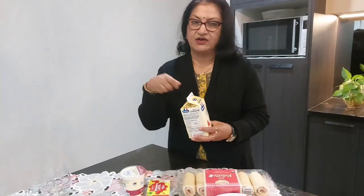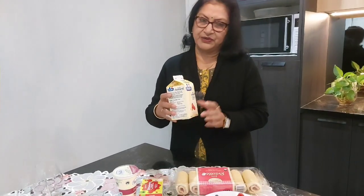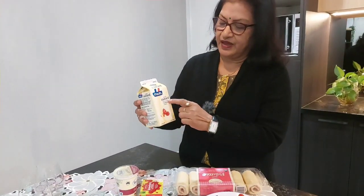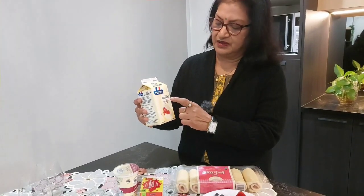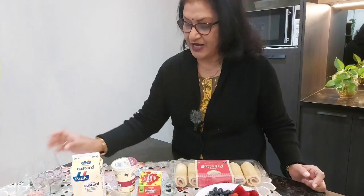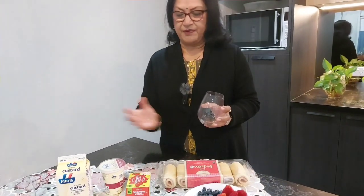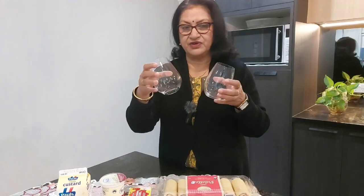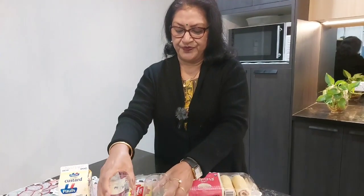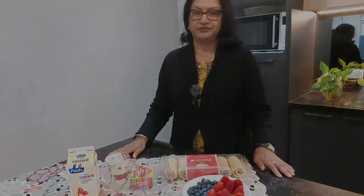We will make the liquid custard. I will prepare the custard. I will make the glass first — so what do I do with this?